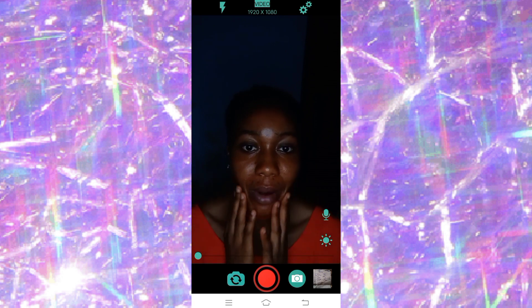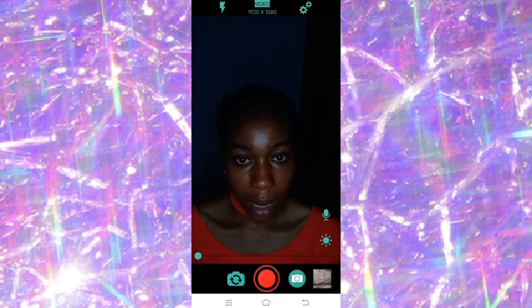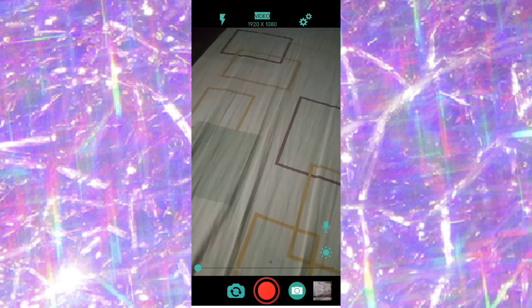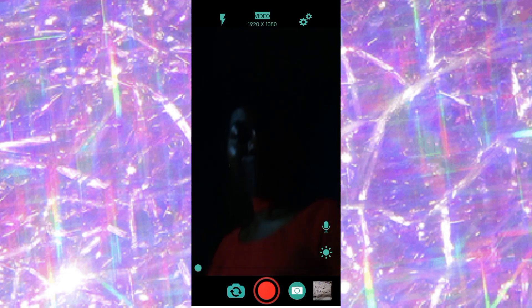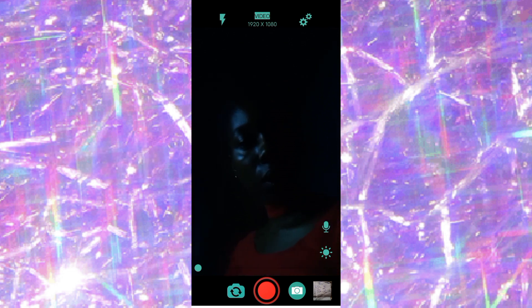This is what the front camera looks like — you need extra light. I'm using a 12-inch ring light and this is the result. If you switch to the back camera, you can also use the flash mode. The back camera is really bright even with just the ring light and no other lighting in the room. Switching to the front, it's noticeably less bright — you definitely need extra lighting for the front camera.